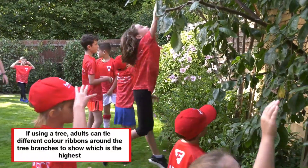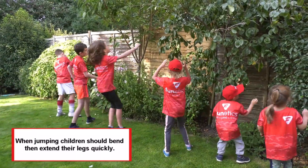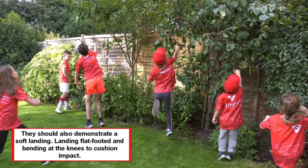If using a tree, adults can tie different color ribbons around the tree branches to show which is the highest. When jumping, children should bend then extend their legs quickly. They should also demonstrate a soft landing, landing flat footed and bending at the knees to cushion impact.